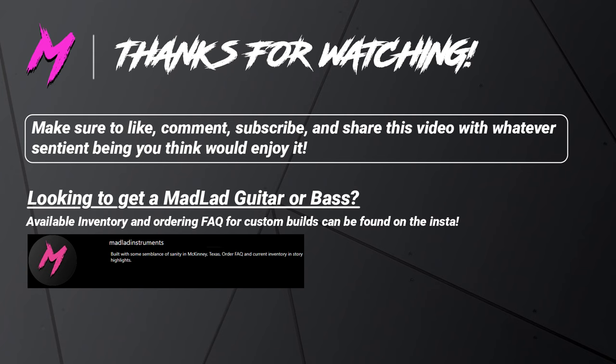Thank you guys so much for watching. If you're interested in getting your own Mad Lad guitar, you can find all sorts of information on the Instagram at Madlad Instruments. There's an order FAQ area there, as well as instructions on how to order and what kind of instruments I build — all built here in McKinney, Texas, using locally sourced woods and helping local businesses, as well as some parts sourced from online well-known brands. And always remember, friends, that you are wanted, you are loved, and you are appreciated. You have a special talent that nobody else has and the world is waiting on you to bring it out. Can't wait to see you guys in part two of this video.